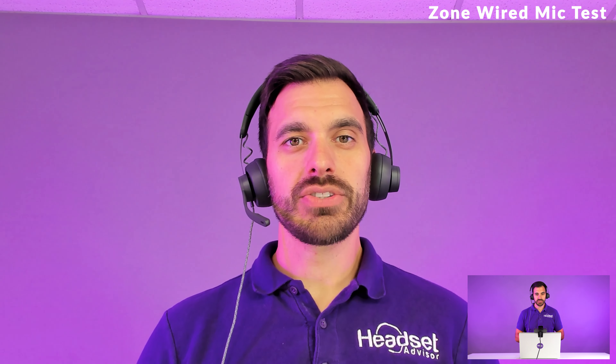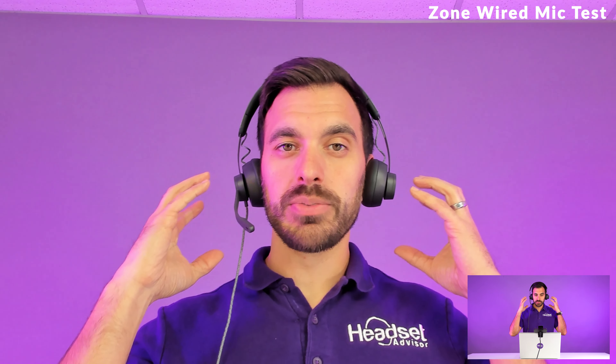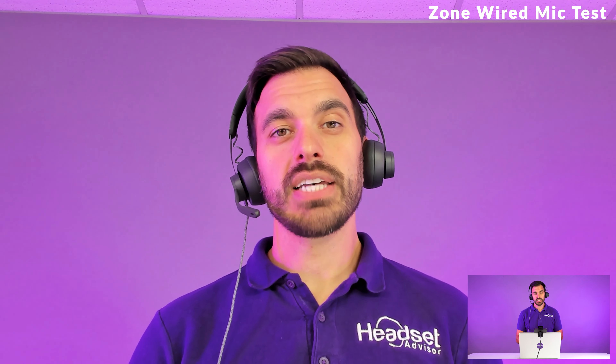Now I have the Logitech Zone Wired headset connected with the audio going through its microphone. I like to pair up the Logitech Brio with either the Logitech Zone Wired or Wireless so you can bring your video conferencing meetings to the next level. You can hear the conversation privately through the headset speakers and you have that noise-canceling microphone to block out unwanted background noise, so you can have even better video meetings without distracting everybody. This is what it sounds like when you have the microphone on the Logitech Zone Wired headset.